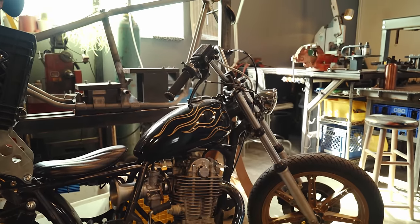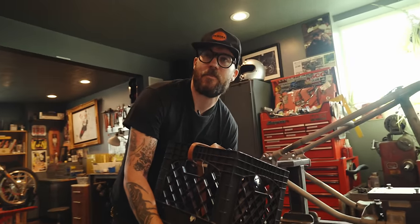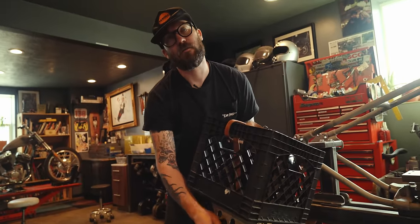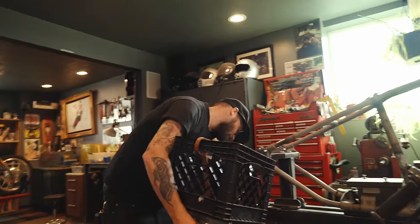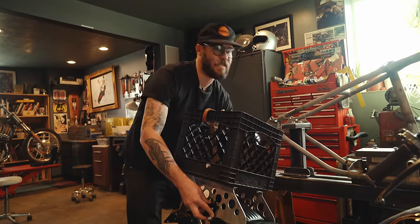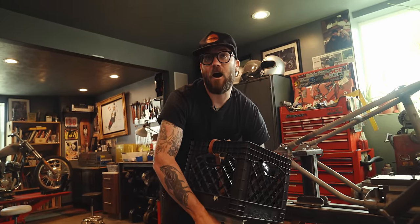How much heat can something like that withstand? It's not very heat resistant, but you can get high-heat filament — like carbon fiber reinforced filament that people are making intake manifolds for cars out of. Super light and crazy strong. Honestly, the intake on one of these bikes doesn't really get that hot.